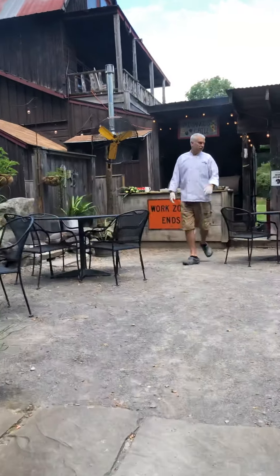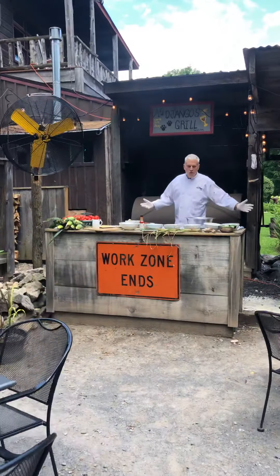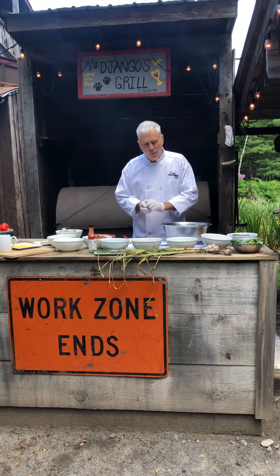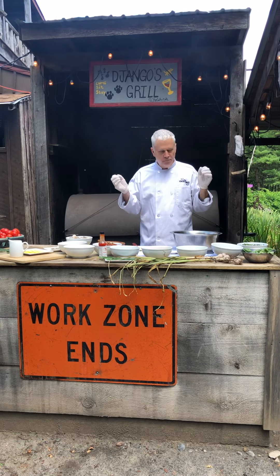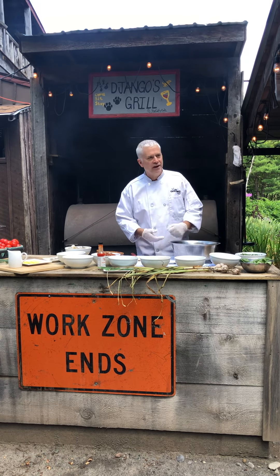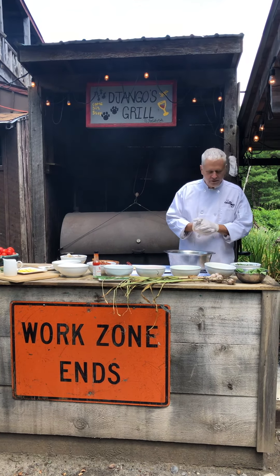We're gonna be making some Clams Casino. It's something I have made my whole life, and at this time of year it's just a wonderful thing to be able to go out in the garden and pick most of the stuff I'm going to show you. The things that we didn't grow here ourselves we either got from our friends at Andersen's down the street or some other local farmers and even down into the Schoharie Valley.